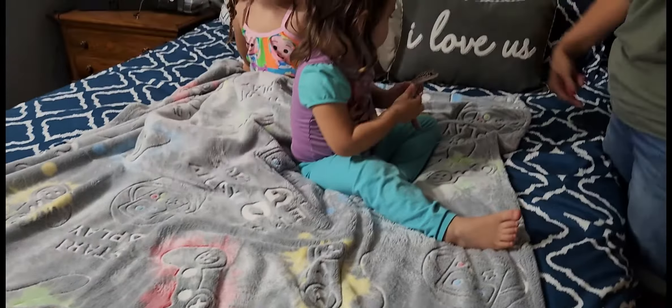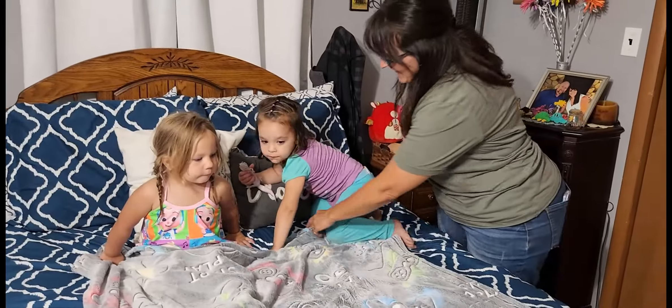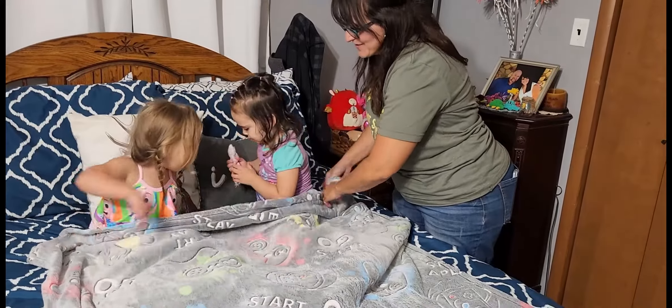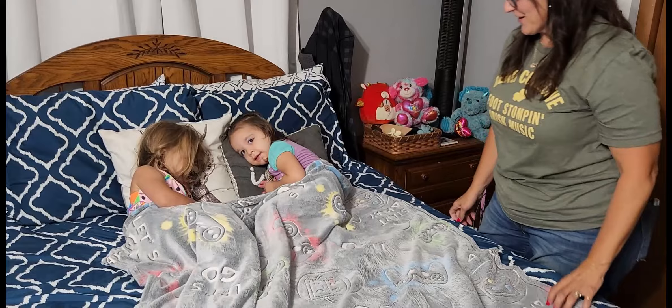All you got to do is have the lights on it for about 15 minutes or so and the kids are going to love it. Look, she's already getting all covered up in there. That'll be a cute picture. There you go — with the lizard and everything. That's great. Okay, nighty night. The glow-in-the-dark gaming blanket — kids are going to love it.